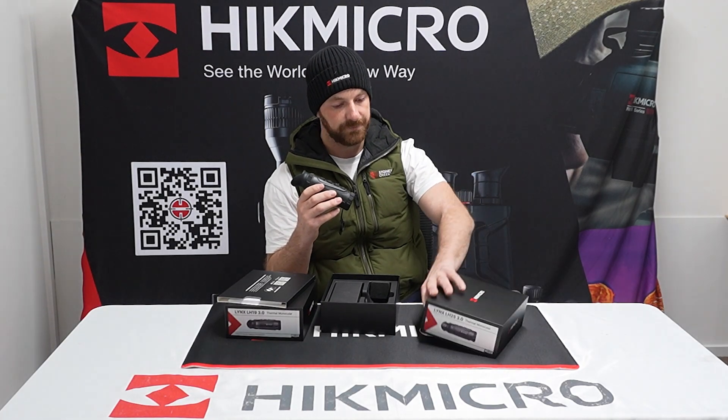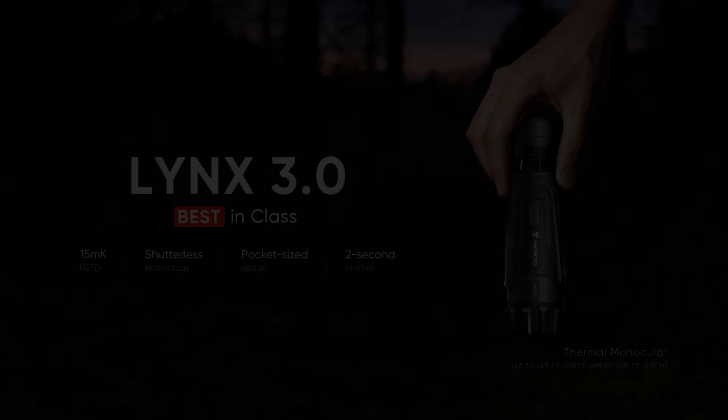The 25 is similar to the 19 but with a much bigger lens — 6-7mm bigger lens.